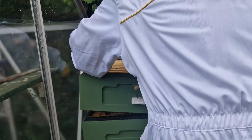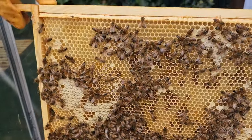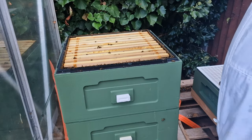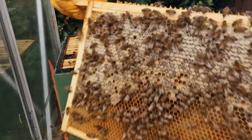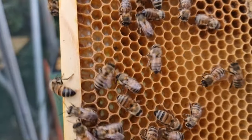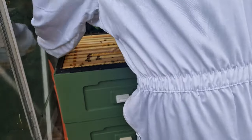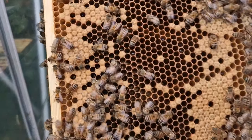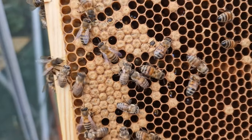Now moving down to the brood box. New worker brood is trying to emerge. It can take quite a while for them to chew through this layer, so I won't be able to film the entire process.